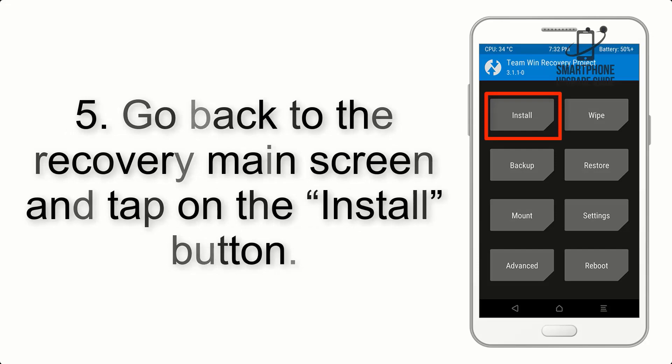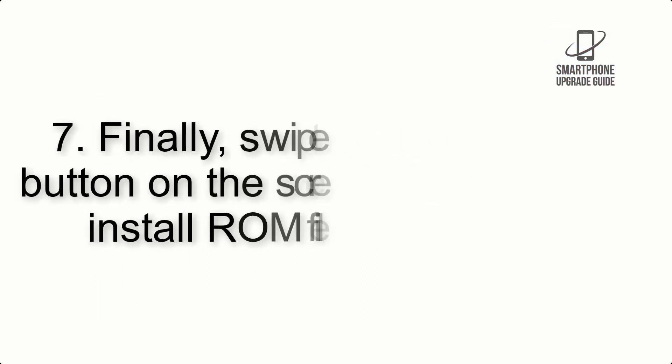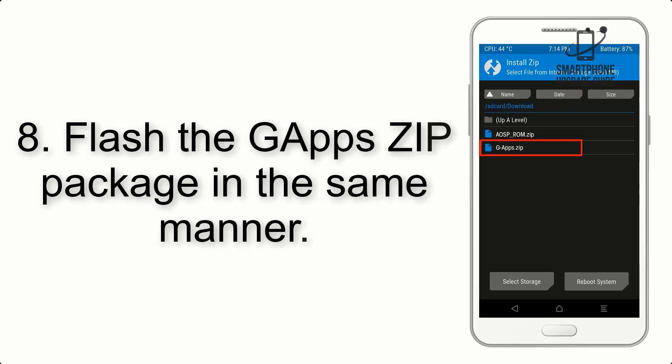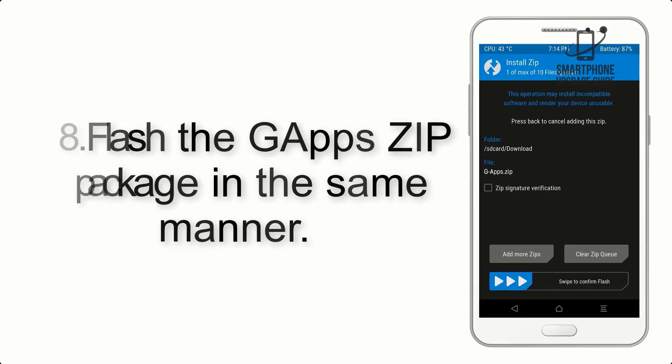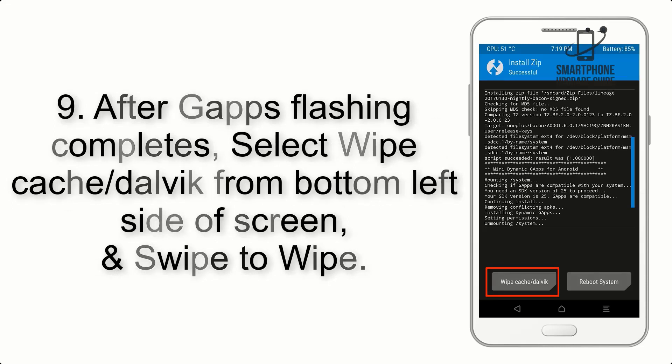Step 4: Swipe the button to wipe the device. Step 5: Go back to the recovery main screen and tap on the Install button. Step 6: Navigate to the storage and select the ROM zip file. Step 7: Finally, swipe the button on the screen to install the ROM file.